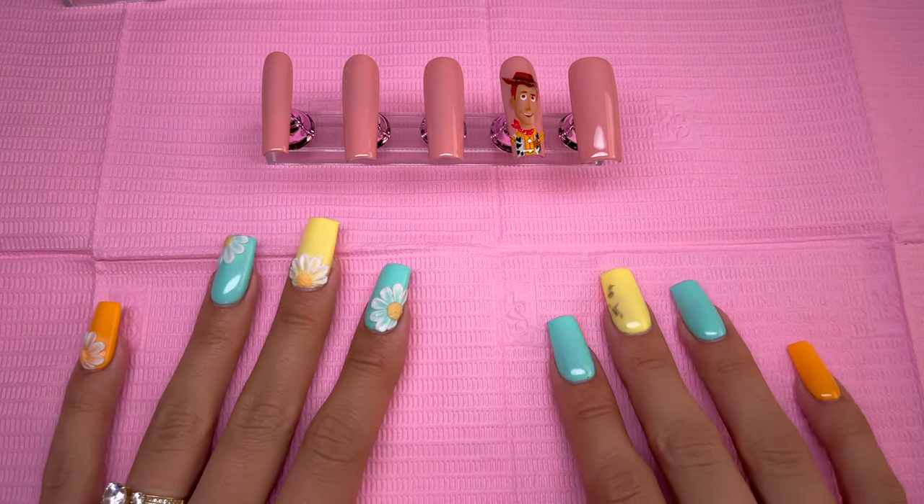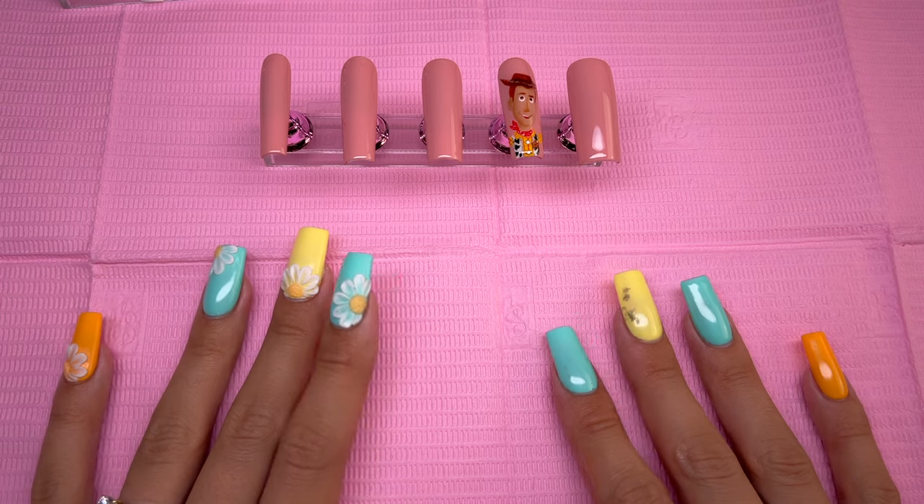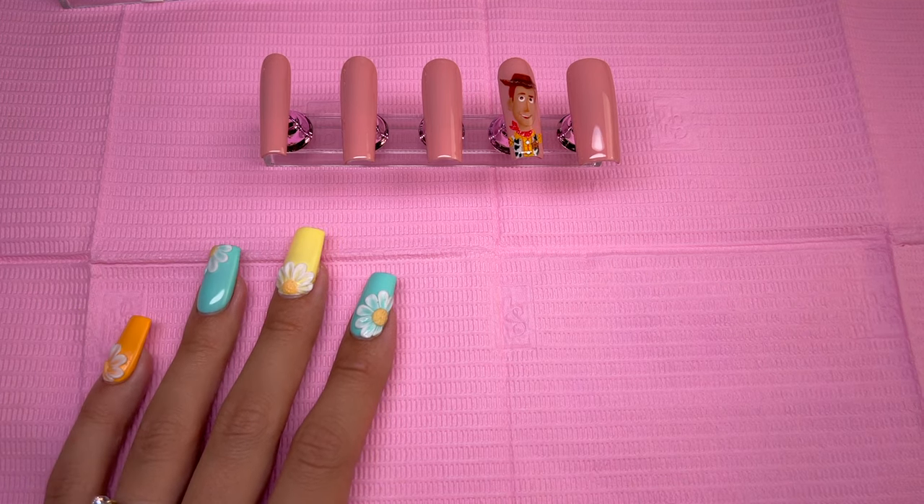Hey everyone! Welcome or welcome back to my channel. In today's video, I'm going to be doing part one of two of my Toy Story themed nails.